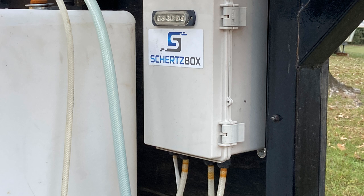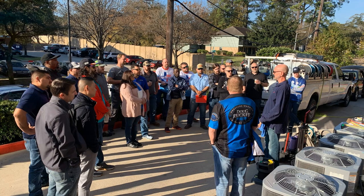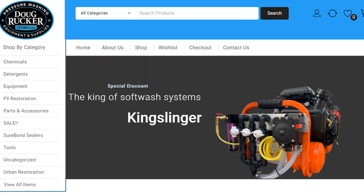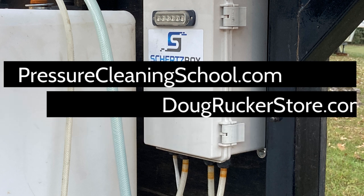I've got another truck rig and another trailer rig I think I'll do some videos on in the future. Don't forget, PressureCleaningSchool.com has a great online video school — if you're just starting a pressure washing or soft washing business, it'll drastically help cut your learning curve. We also do once-a-month hands-on and classroom training here in Houston. And if you need any products, equipment, trailer builds, or truck builds, DougRuckerStore.com. Best to just email me at PressureCleaningSchool@gmail.com — just let me know you're a YouTube watcher and we'll help you in any way we can.